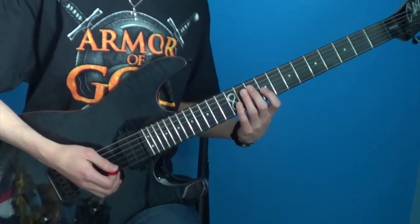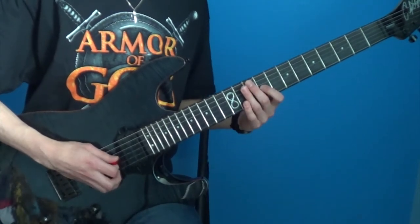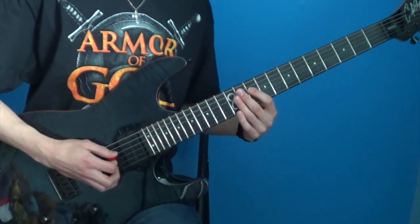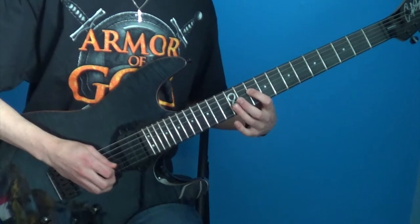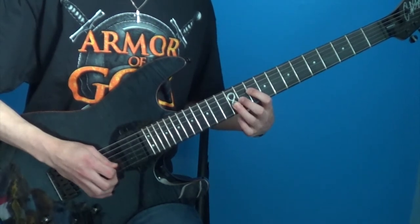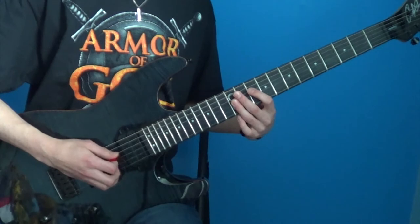Then you're going to change the pedal tone from this — which is E — to C right here on the D string, which is the 10th fret. And then play 10th and 12th on the G string, 11th on the G string, 12th on the G string, and then repeat that four times.